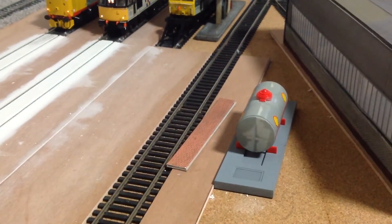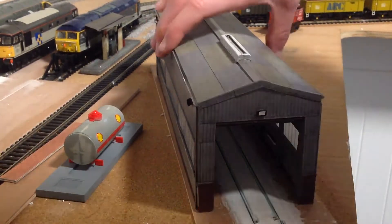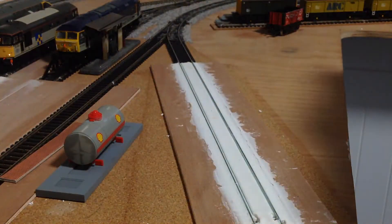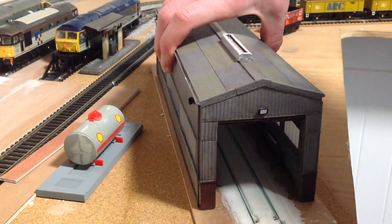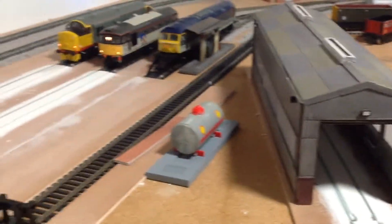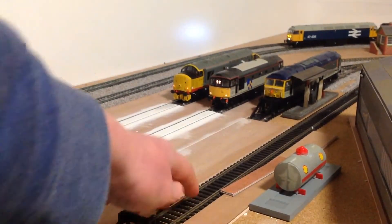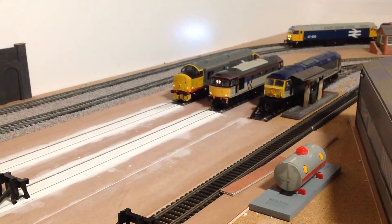We have also concreted inside this TMD building as you can see. Where these locos are sitting now there is no concrete underneath there, and here we are just going to put some ballast down.